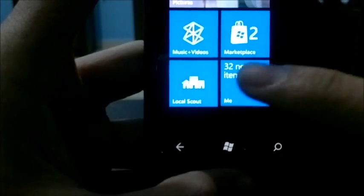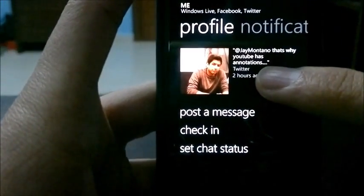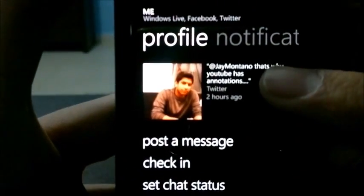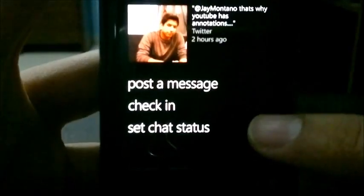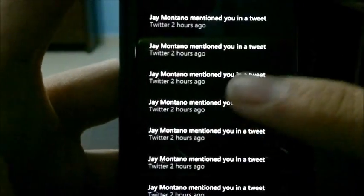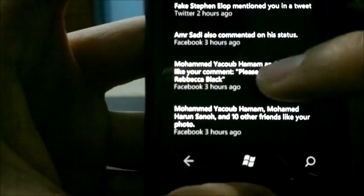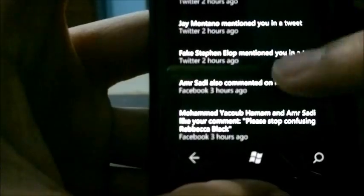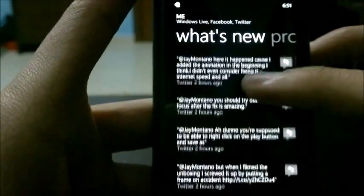The People Hub has been updated to show my Facebook and Twitter profile picture instead of my Windows Live picture. I can see my latest tweet from earlier today. I can post a message, check in, or set a chat status. Under notifications, I have my Twitter notifications — these are all Twitter, and then it switches to Facebook according to time. What's New is basically a combined news feed for Facebook and Twitter.